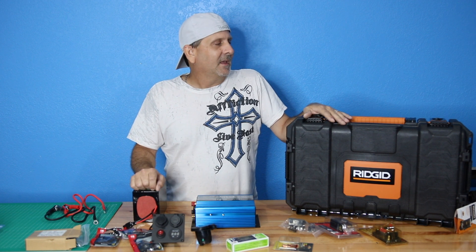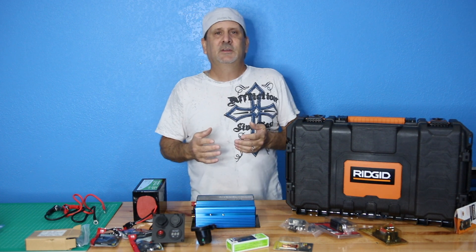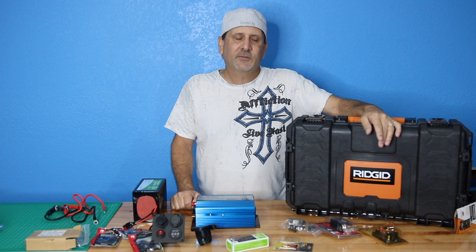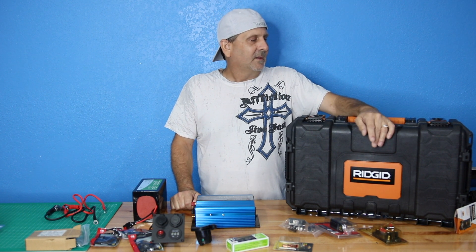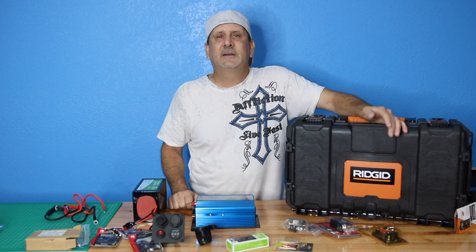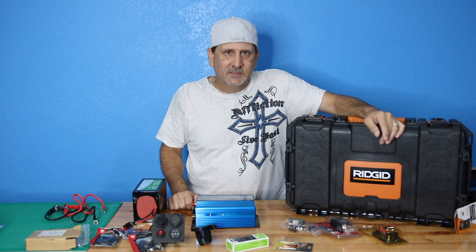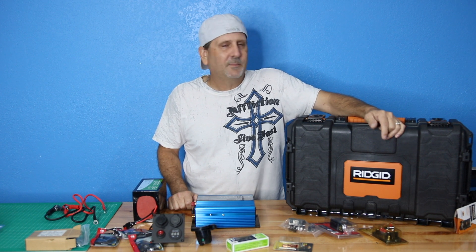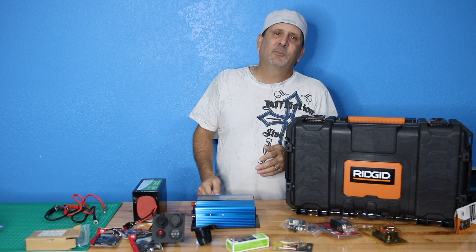We're doing three different sizes, and you'll be able to connect them all together to make one huge unit, or use them as three individual units simultaneously or independently. When all three are running together they'll be phenomenal for running a whole house. Depending on what you run, you'll get several days of power without recharging. If you're just using basics — lights, a small TV, laptop, tablet, phone charging — these things will last many days. It's when you get into the bigger appliances that they'll start slowing down.